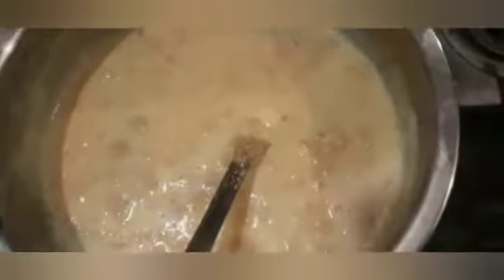We will cook it for 15 minutes. Now we can see that the bread has soaked the milk, it has mixed in, and our mixture is nice and thick.